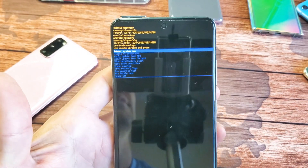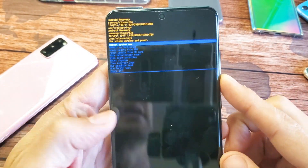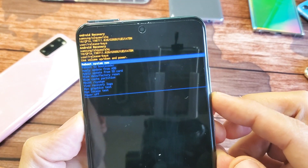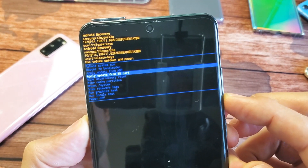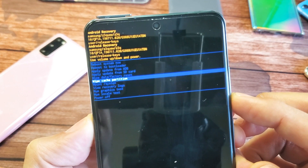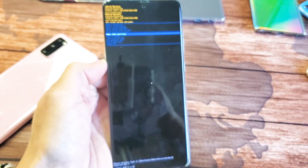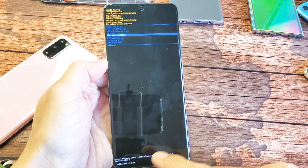Here we go. Now you can use the volume rockers to move up and down. What we want to do is scroll all the way down using the volume rocker and go down to where it says 'wipe cache partition' right there. To select it, we're going to go ahead and just tap on the power button. Once I do that, go ahead and take a look down here.